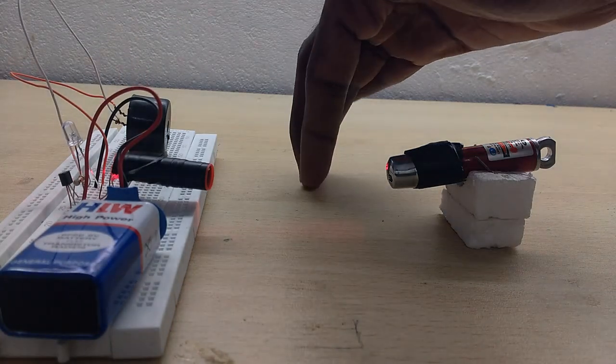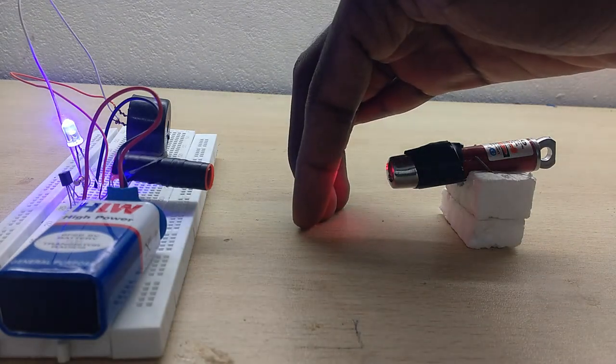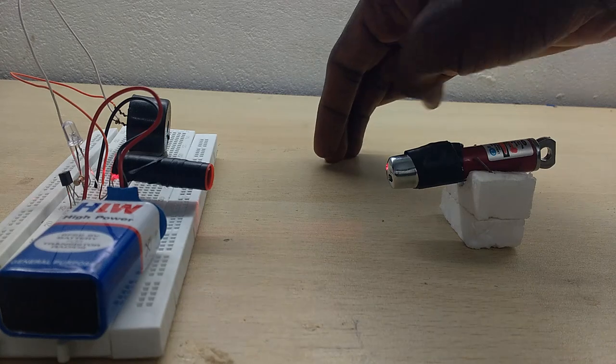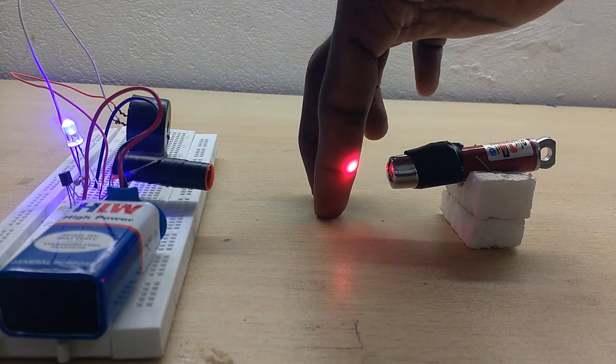If you look at the laser, it is correctly aligned. The system is working correctly and correctly triggering the alarm response.